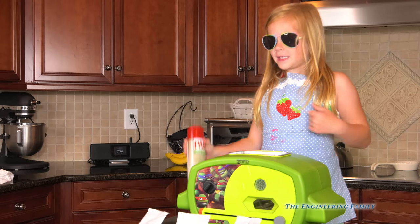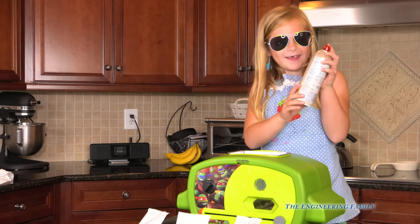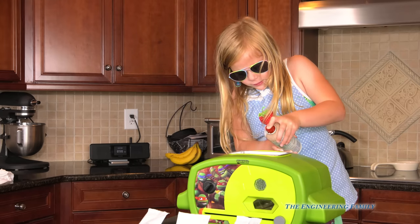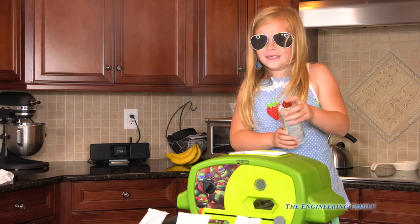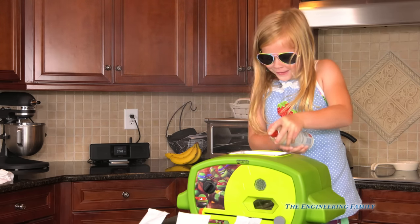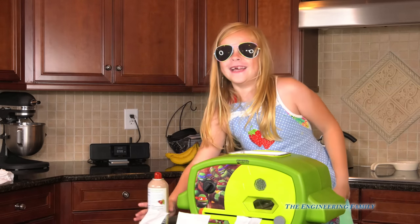First, we gotta spray our pizza pan. Spray the pizza pan with oil so it doesn't stick. I think you might get a little close, but that's okay! Good job! Good thing I'm wearing these sunglasses — keep it out of your eyes!